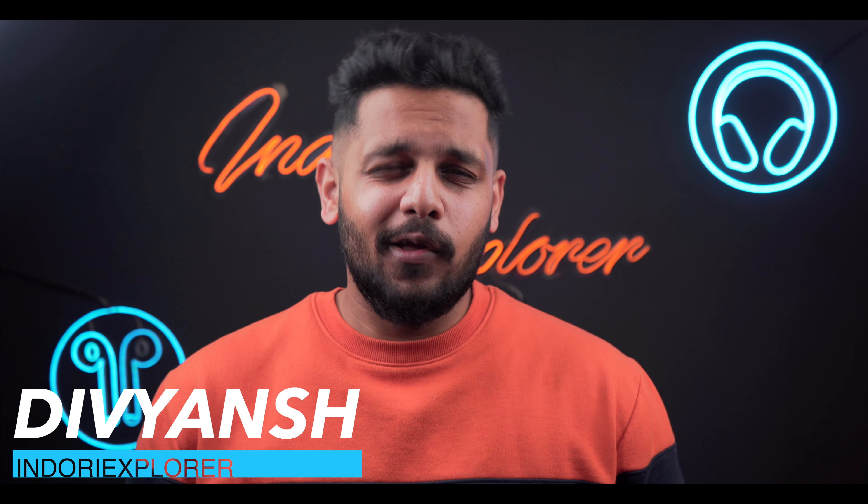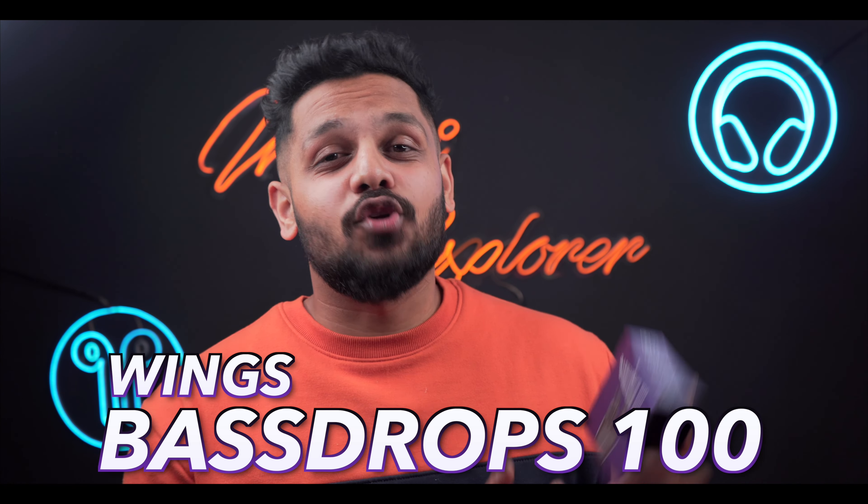How much high-class music does not play bass? Today we have some bass earbuds called Bass Drops 100, and Wings has provided ANC in their earbud. It's very interesting to see these earbuds.